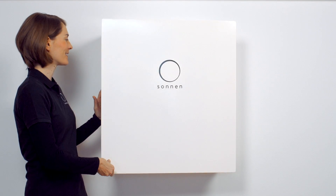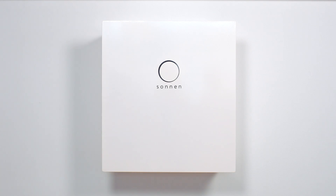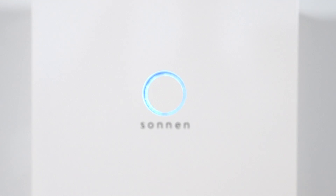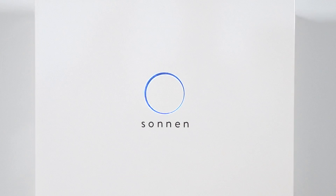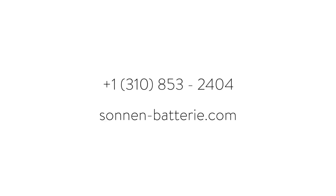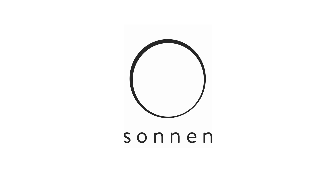The Sunn battery is now ready to use. To receive all relevant information and updates about the energy in your household, download the Sunn app and link it to your Sunn battery. That's all it takes to become independent and supply yourself with clean and renewable energy. We'll be glad to advise you — just call or visit our website. Sunn. Energy is yours.